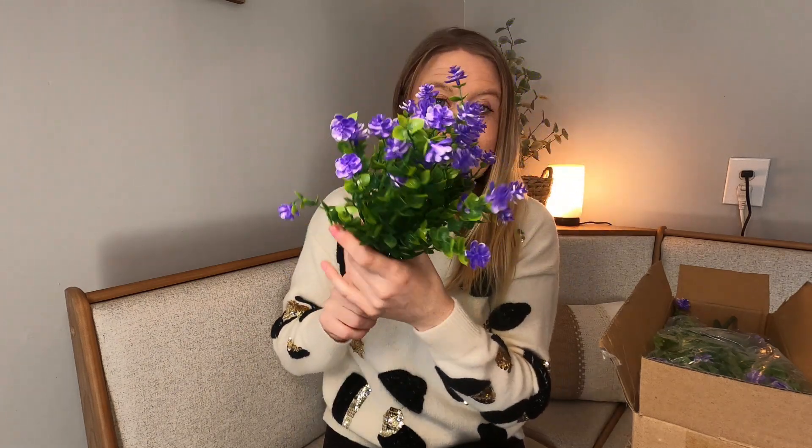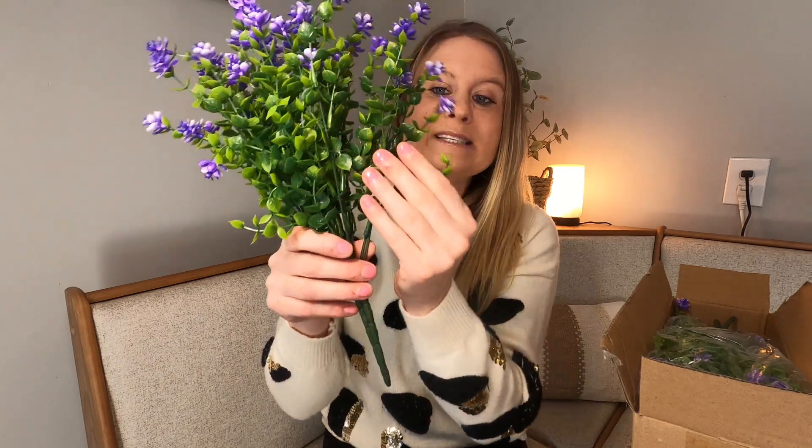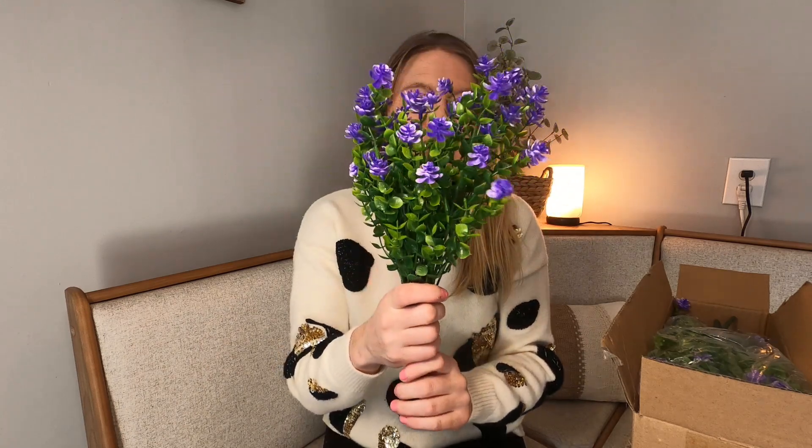Look how bright and vibrant that purple is, and it has your green stems. What I love about these is they are waterproof. So if you need flowers to put outdoors, these are going to be perfect for that because this material right here is like a waterproof, rubber material. And look how beautiful they are with that greenery.